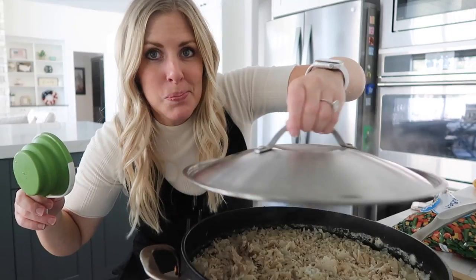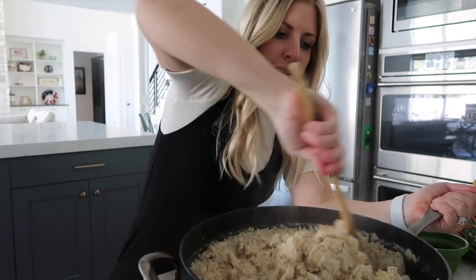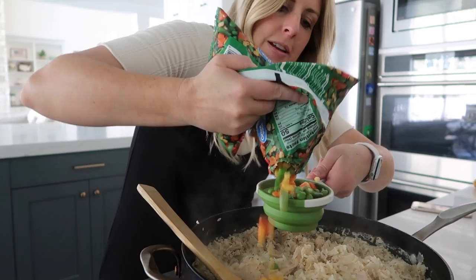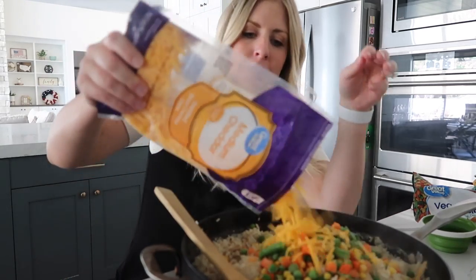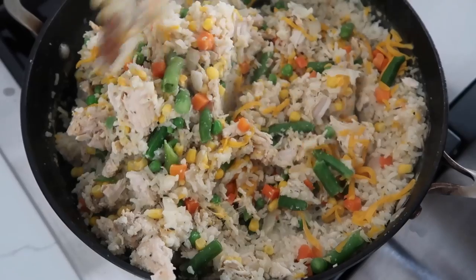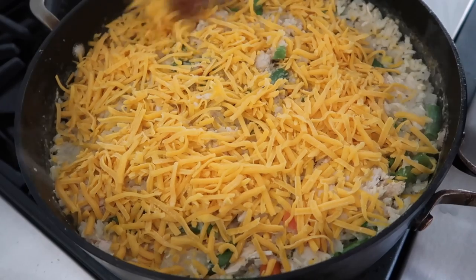It's all done cooking. Let's pull this off and see — it looks good. I'm just going to mix this around a little bit. The rice is nice and cooked, that's what I like to see. Now we're going to add the vegetables — about two cups of frozen vegetable medley with corn, peas, and beans. Then we're going to add a cup of cheese, mix it all together, put a little more cheese on top, and let it sit on low heat for about five minutes.